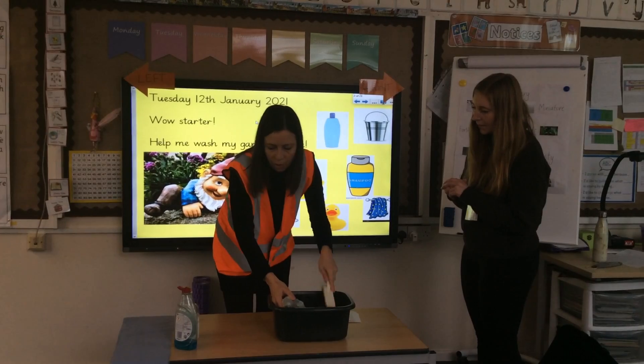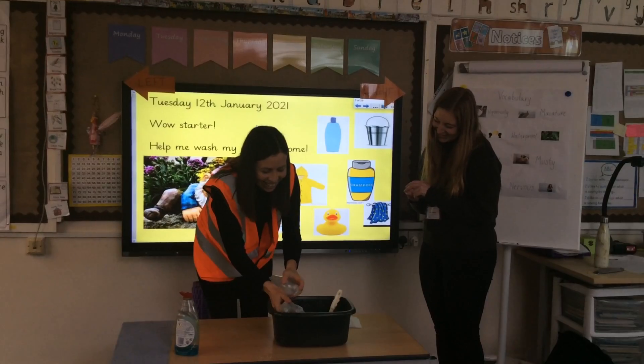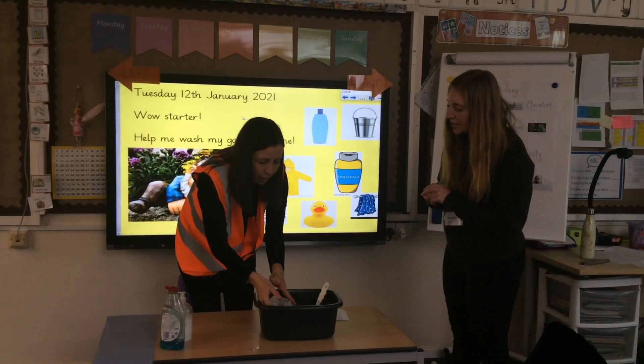Okay which one's the shampoo? I think it's the white bottle. Okay, I'm going to use my fingers for this. Just be careful it doesn't go in his eyes.